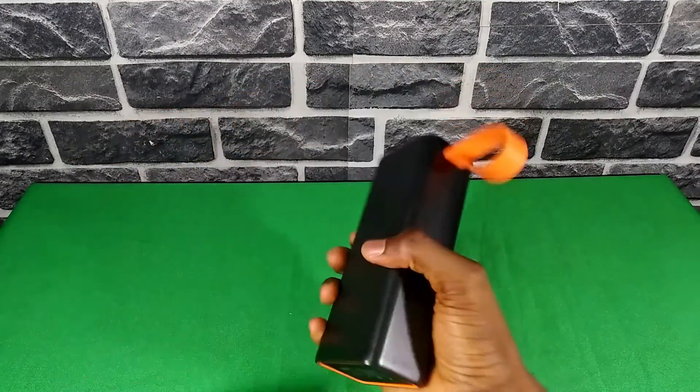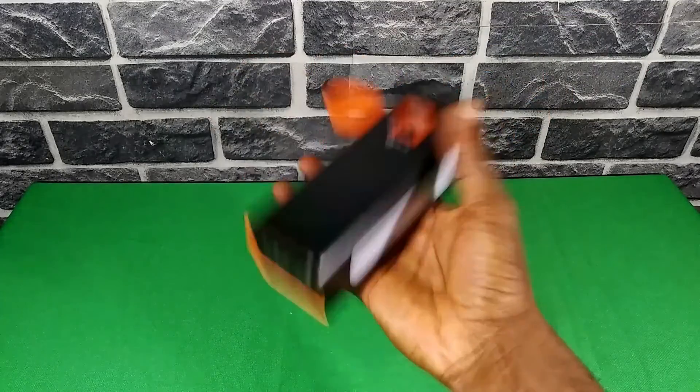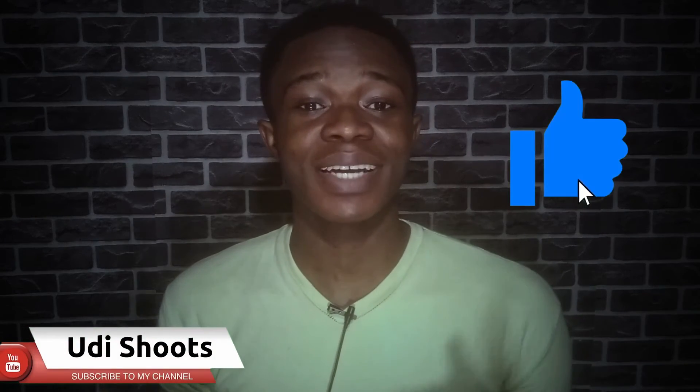If you know of any high-capacity power bank like the New Age L30 that has faster charging, do let me know in the comments below — maybe I'll get to review them. Let me know what you think of the New Age L30 and whether you're considering buying one. Hope you enjoyed the video. If you did, give it a like, subscribe to the channel, and hit the notification bell so you get notified when I upload a new video.